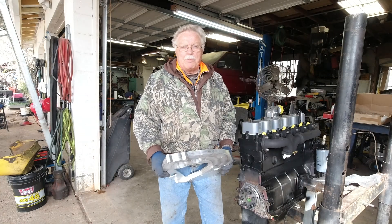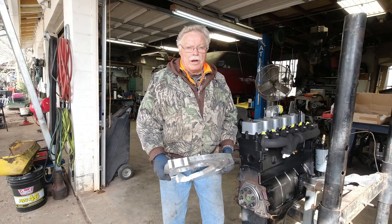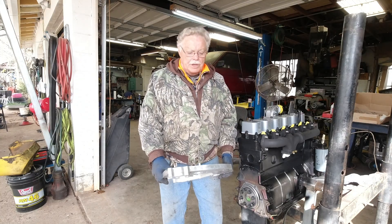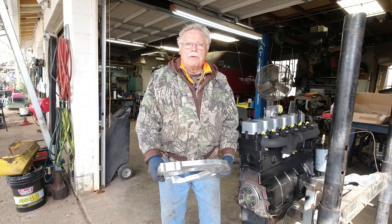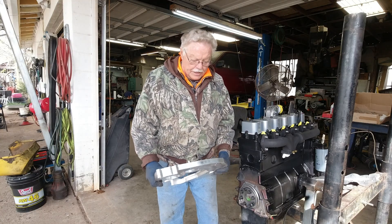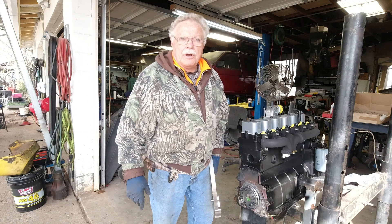Hey everybody, it's Bennett Brothers, Bennett Brothers Shop. Parker and Gary Bennett, Tractor Whisperer. Today we're excited. We're going to install our bell housing adapter from our 59 450 engine to the 5R110 automatic transmission. So look forward to getting that done. We've got a couple of things that we're going to do here and we'll show you that as well for clearance.